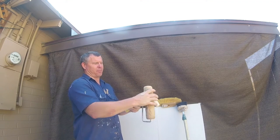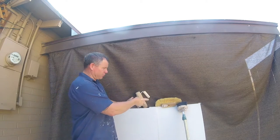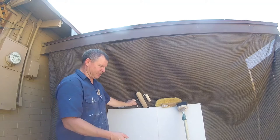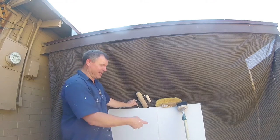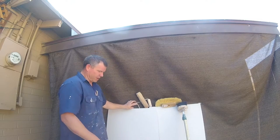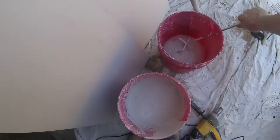Maybe you're just doing a small project and you want to put some type of texture on. You definitely don't want to start with the spray knockdown. So if you want to do a simple easy project, this is a texture you can learn how to do. Stipple designs are achieved by either the roller or the brushes.